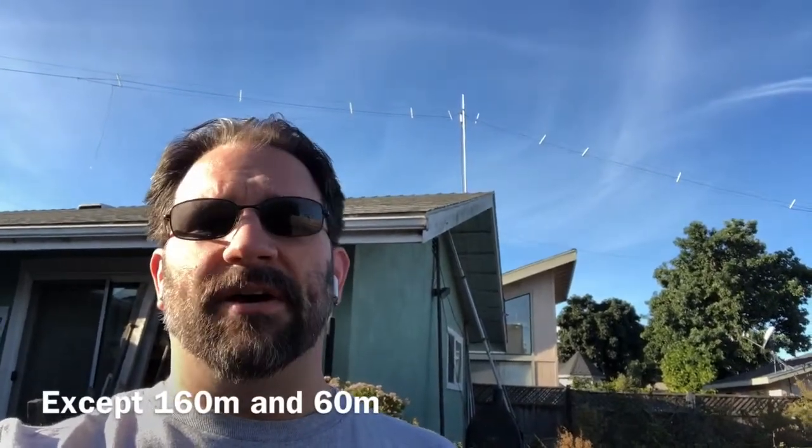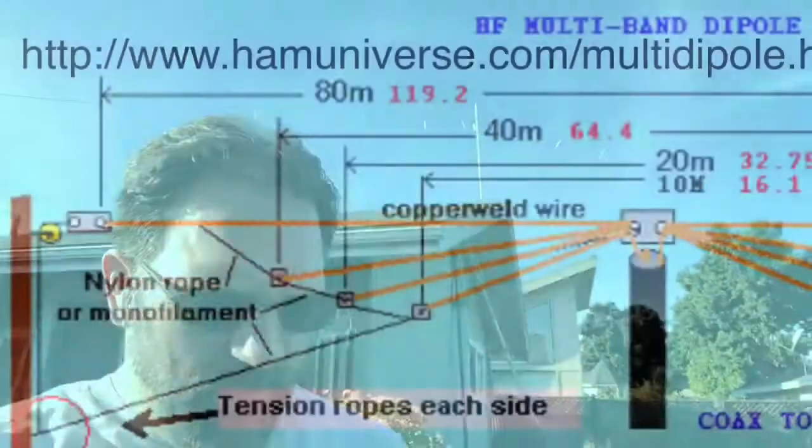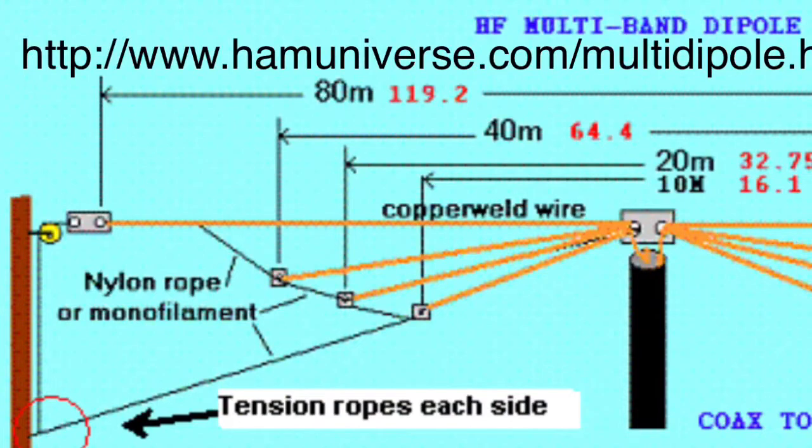We started talking about how to build a fan dipole. Most of the online resources for fan dipoles have you doing a separate wire out from the center — which is correct — but then you fan them out, hence the name, and you have to support each wire separately. This is an image I found on hamuniverse.com that shows what I mean by having to fan them out and support them separately.